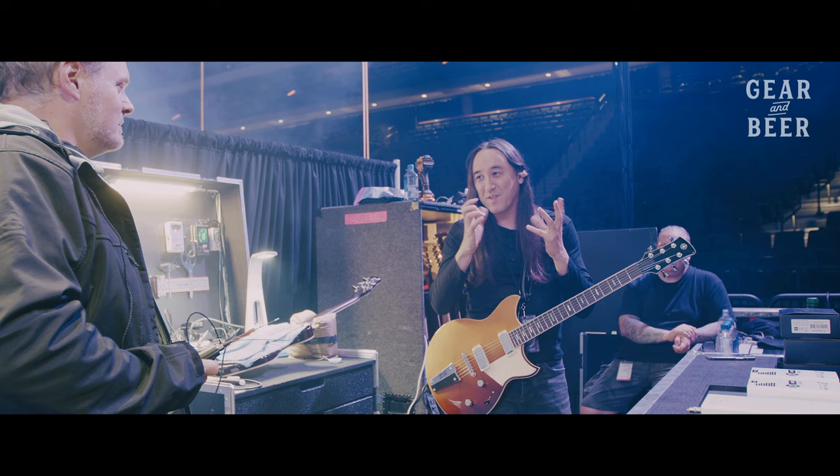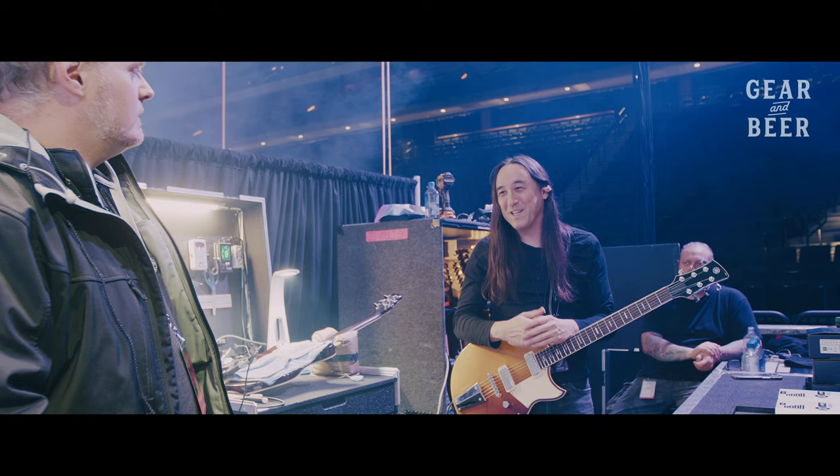When I heard that distortion sound, I just fell in love with that. Whatever had that breakup, that sound — it's kind of addicting.